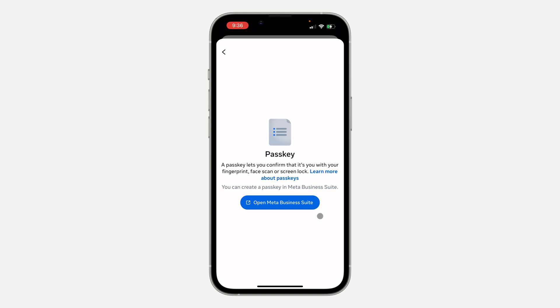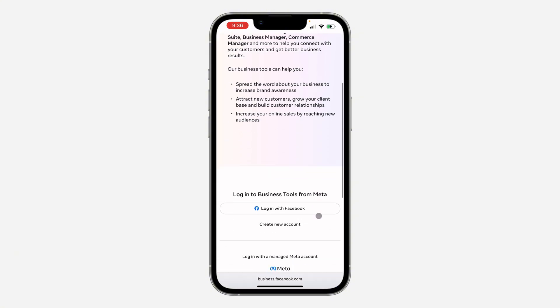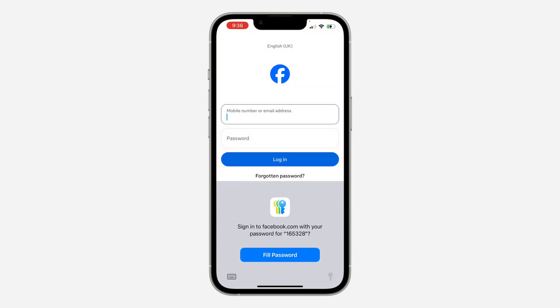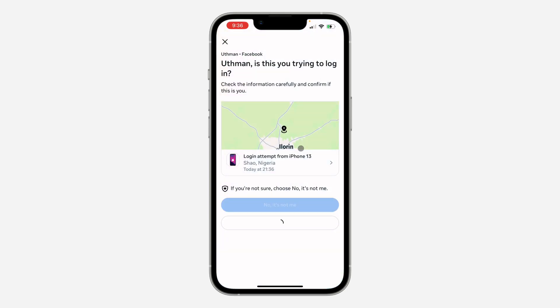Click on Open Meta Business Suite and it's going to take you to a new page. Scroll down and log into your Facebook account. Click on Login and once you log into your Facebook account, confirm your identity.